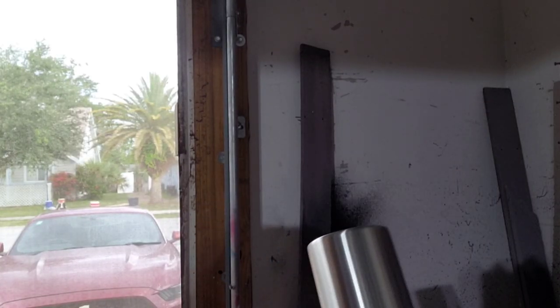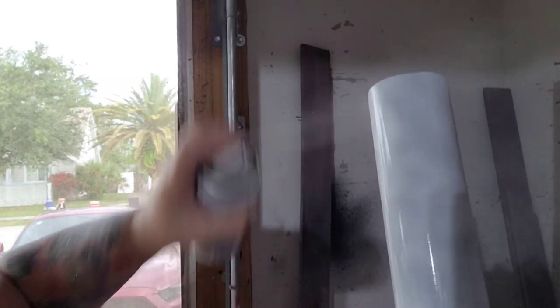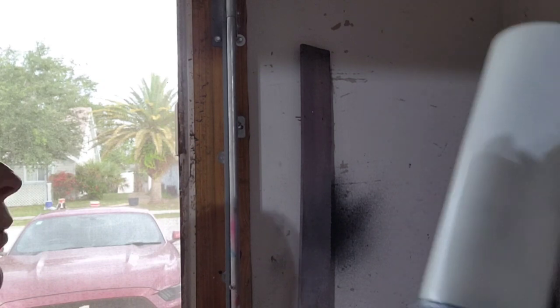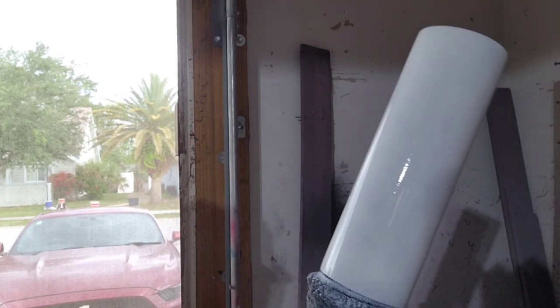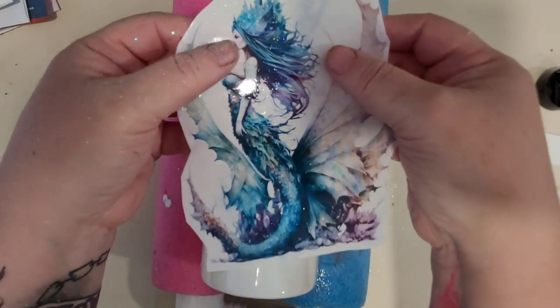As always, you want to start with a fully prepped cup. Go ahead and sand your cup using sandpaper — normally a 60-grit sanding block. Wipe off the excess sanding debris, and then I use Rust-Oleum 2X spray paint in flat white to cover my cup before sending it to epoxy.